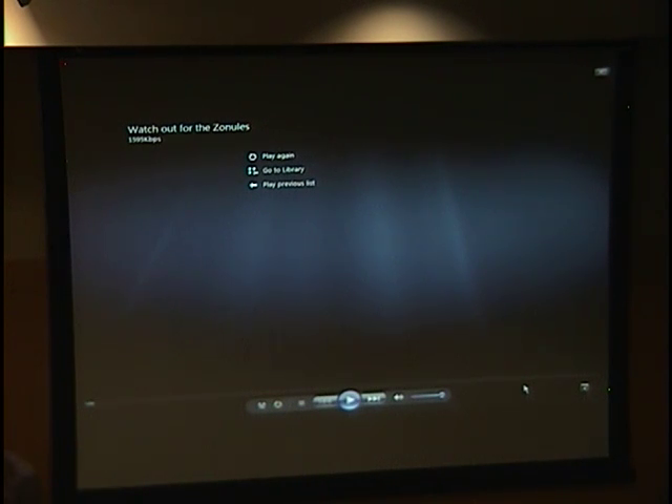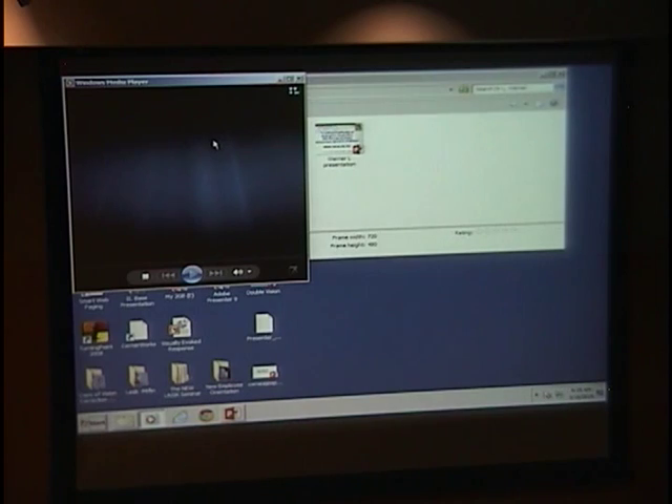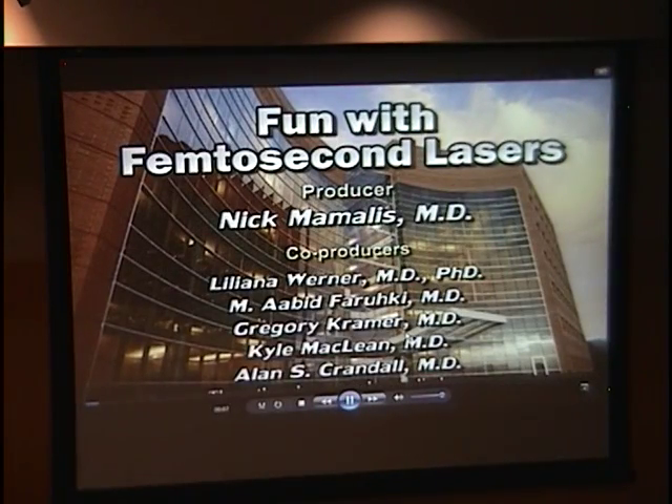Nick is excited about introducing the next video, sent to meetings this year and expecting some awards — this has never been viewed before. We updated it since submitting to ASCRS. If you go to ASRS, there is now a People's Choice Award, so please remember to vote.